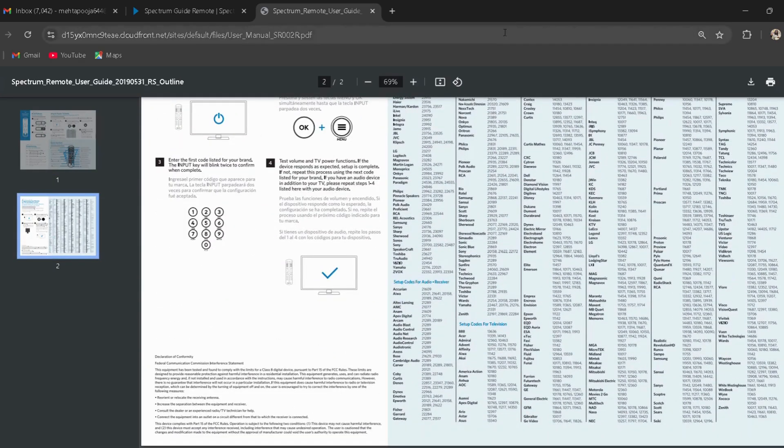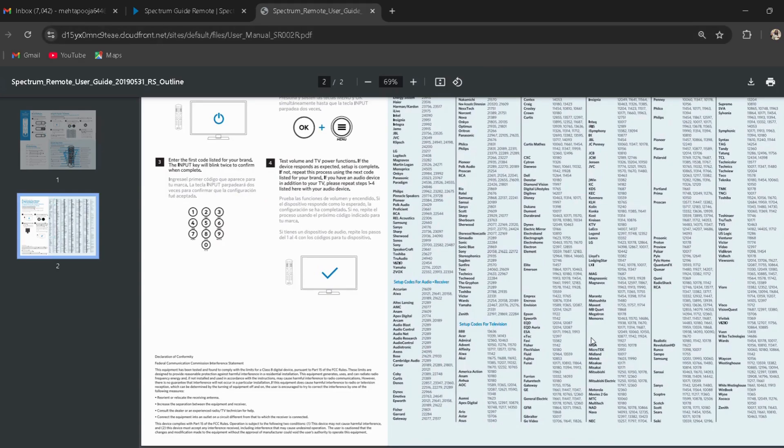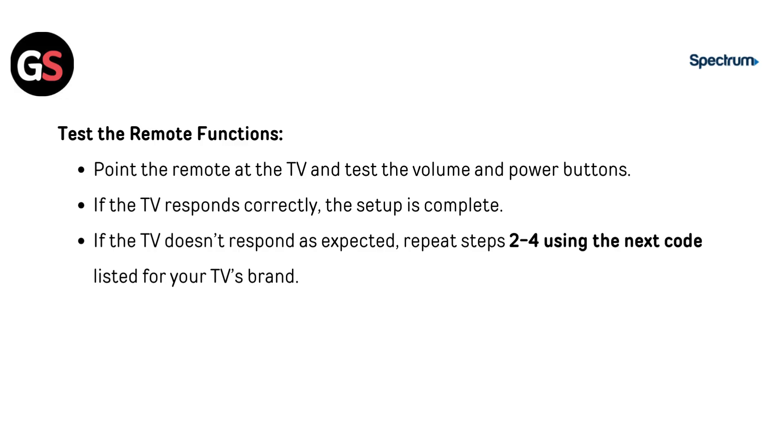The input key should blink twice to confirm successful code entry. Test the remote functions by pointing the remote at the TV and testing the volume and power buttons. If the TV responds correctly, the setup is complete. If the TV doesn't respond as expected, repeat steps 2 to 4 using the next code listed for your TV brand.